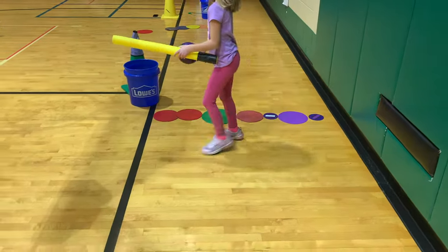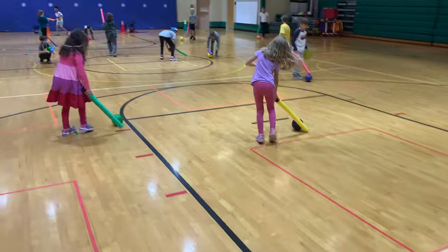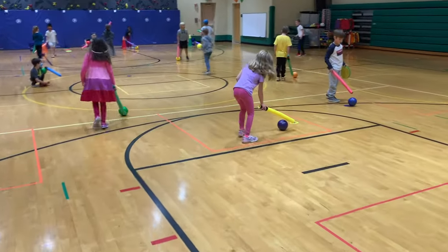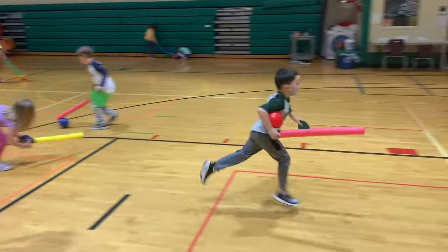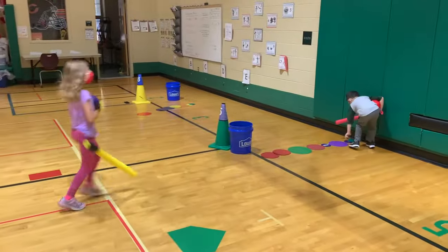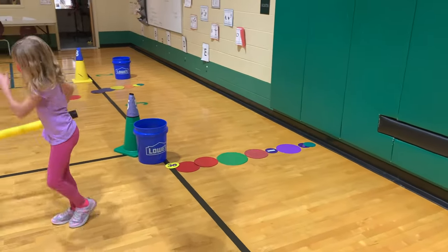Spread as many poly spots as you have around the gym floor. When the music begins, the students will practice carefully moving and transporting their ball around the gym using only their pool noodle. They are working on hand-eye coordination using the short implements.